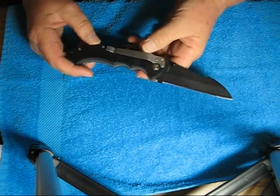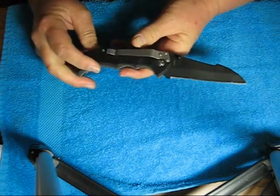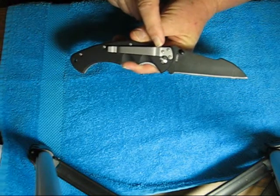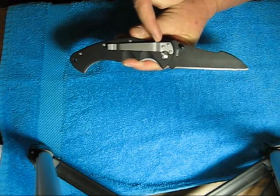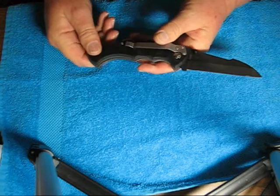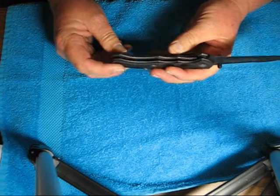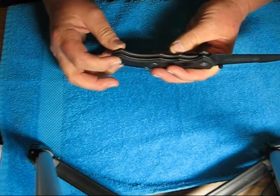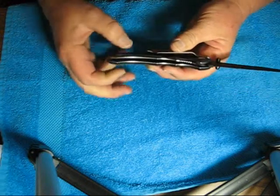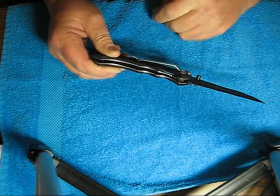The pocket clip is not reversible. It's not a high ride — just a hair over a half an inch. The widest point with the pocket clip is 13/16 inches.